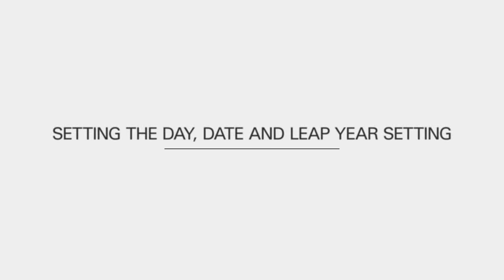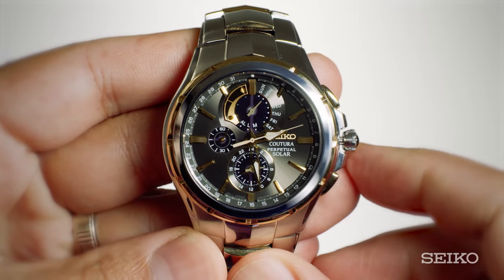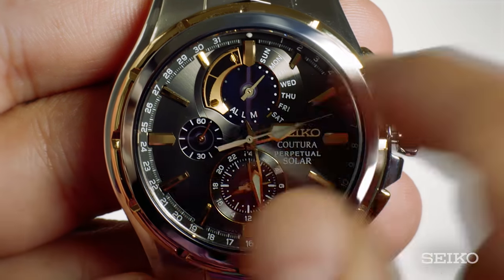Here's how you set the day, date, and leap year setting on your perpetual chronograph. First, pull the crown out to the second click. Once the hands stop moving, press the A button once and the day hand on the sub-dial at 12 o'clock will turn a full circle.